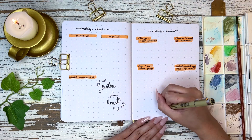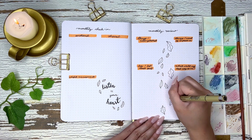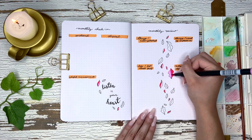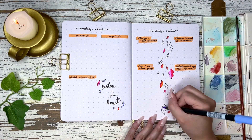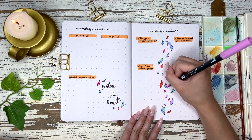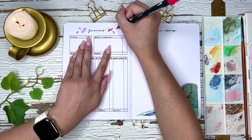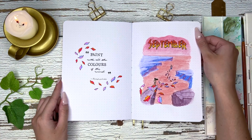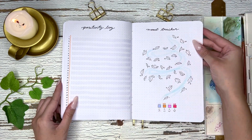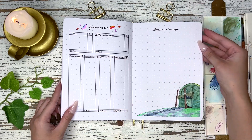This is my final spread — my monthly check-in and monthly review. I just drew leaves, though I hate that I didn't outline them in pencil first because three of them ended up way too big. I went straight in with pen, so now I have to live with it. It's nice and quick and colorful. I also added some leaves to the finances spread. If you made it this far, please leave a leaf emoji down below so I know you're still here.